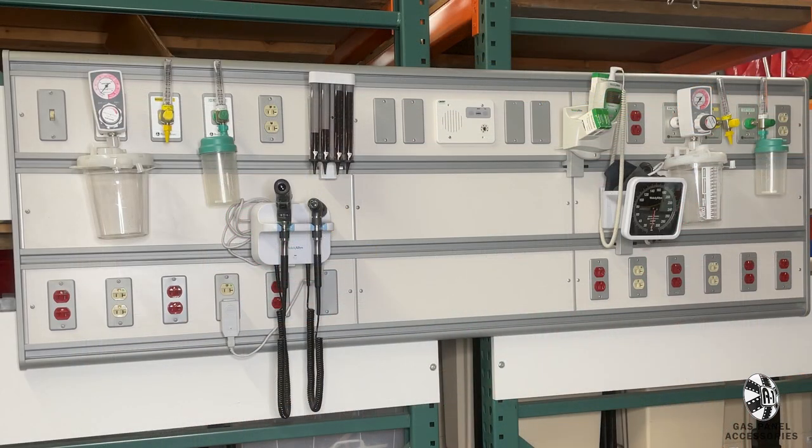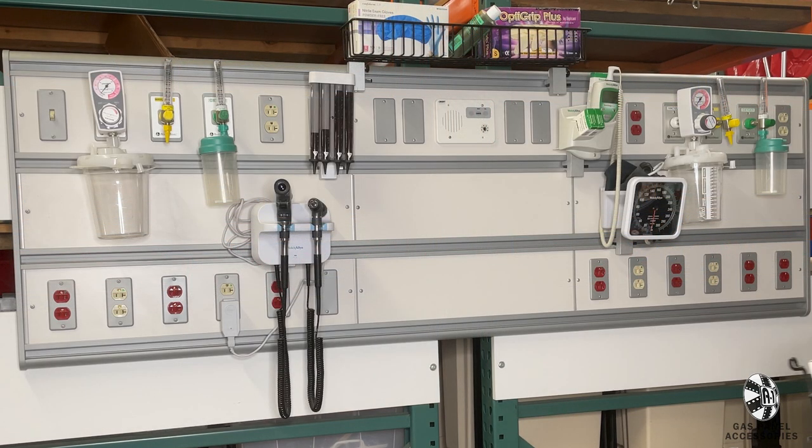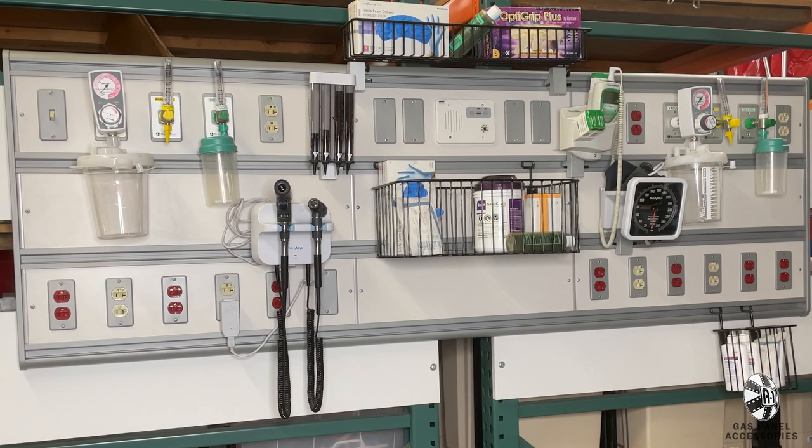If you really want to fill your space, this large seven foot gas panel would work great for you. Not only does it take up a big chunk of your set wall, it also includes an entire bin of accessories including the standard regulators, supply baskets, and diagnostic tools.